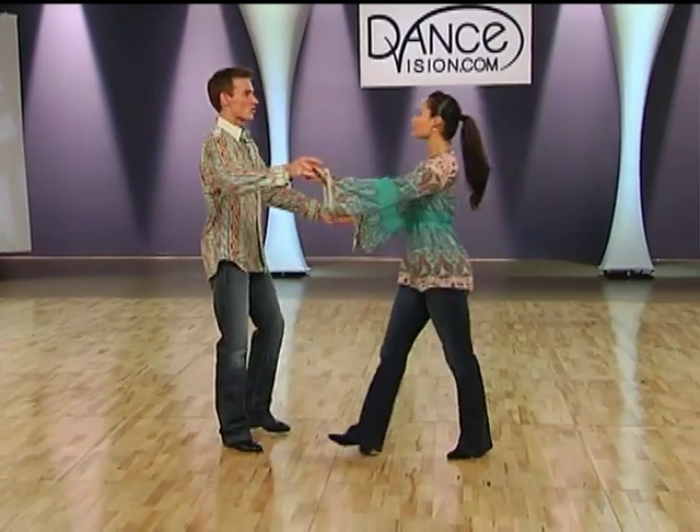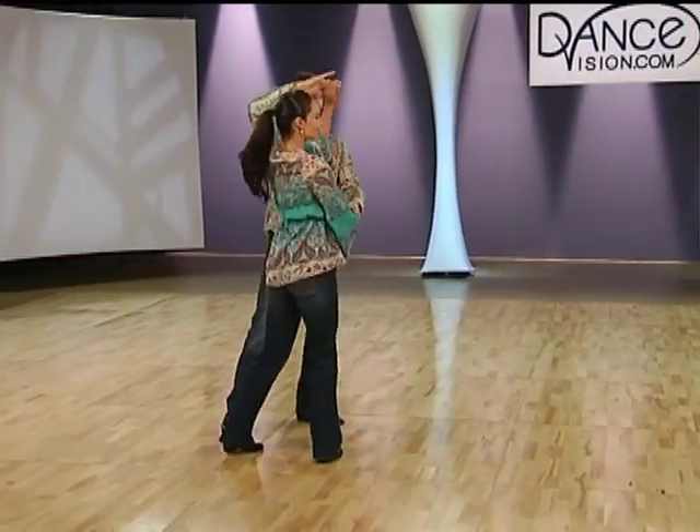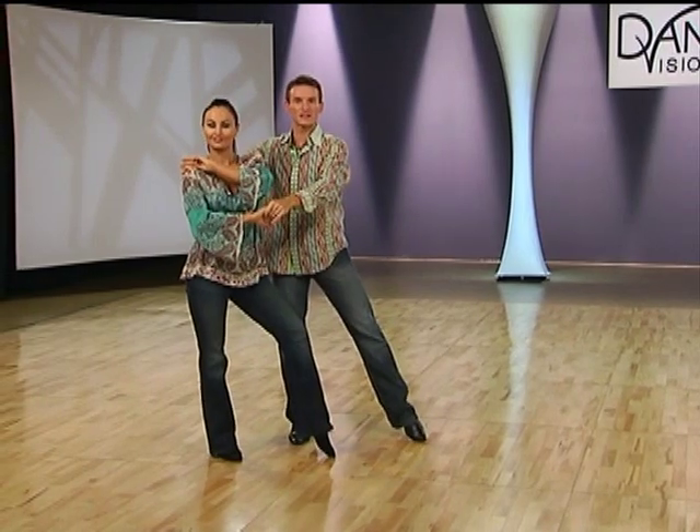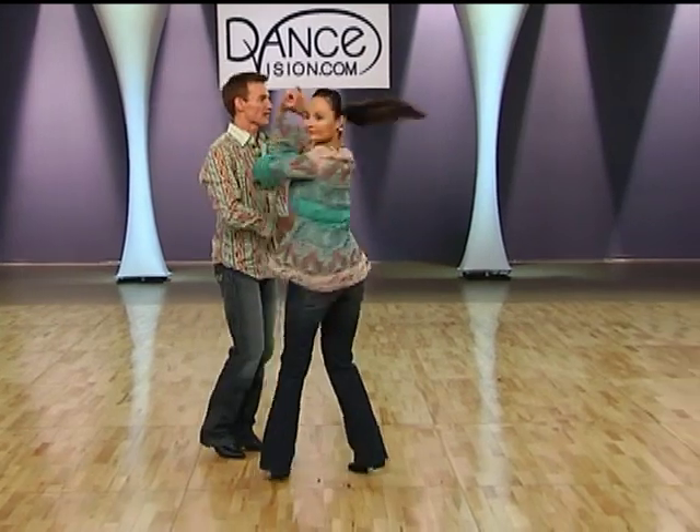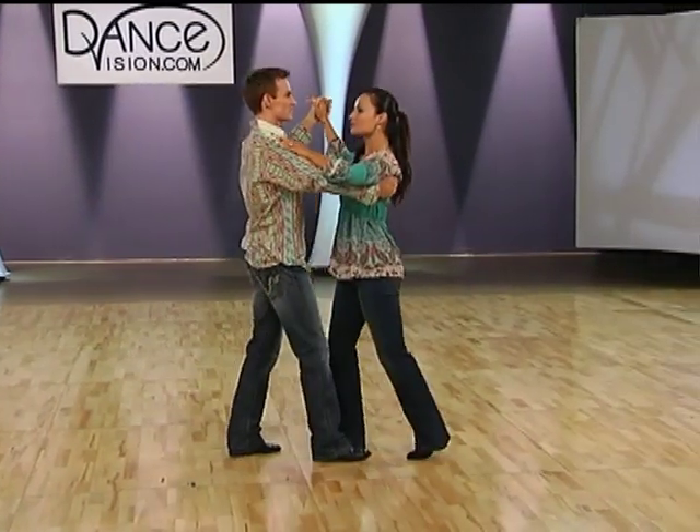Slow. Quick, quick, slow. And slow. Hold slow. And quick, quick, slow. Slow. Quick, quick, slow. Slow.